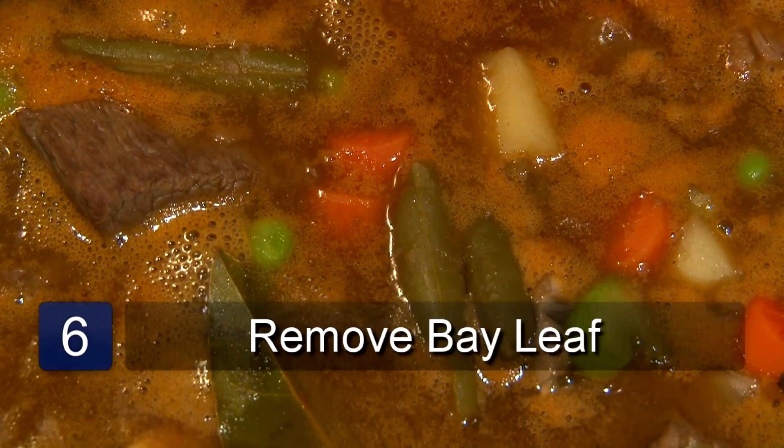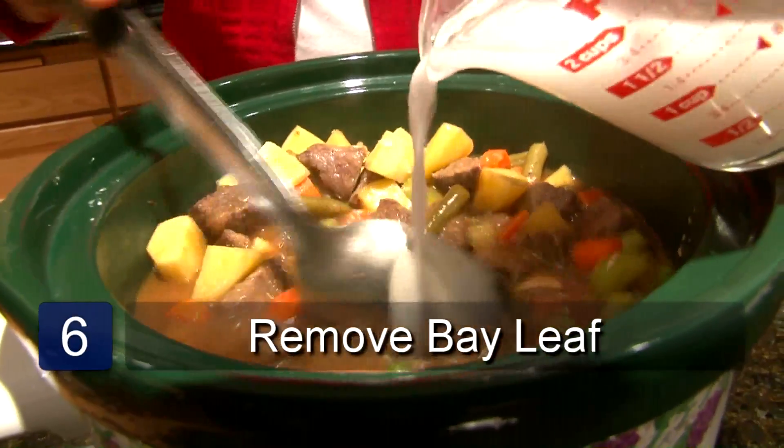When it's done, remove the bay leaf and thicken with flour and water if needed. And that is a beef mushroom stew recipe.